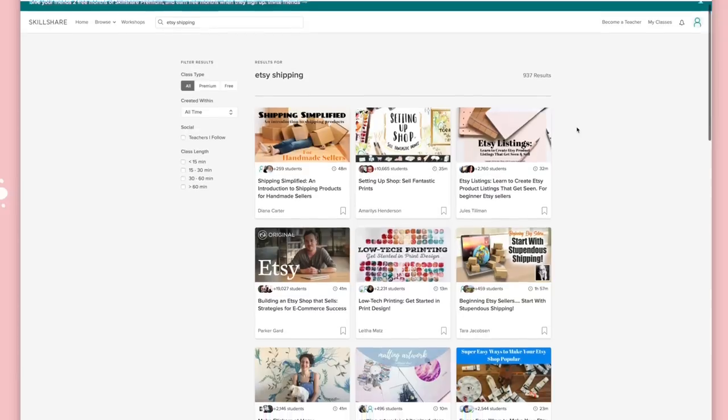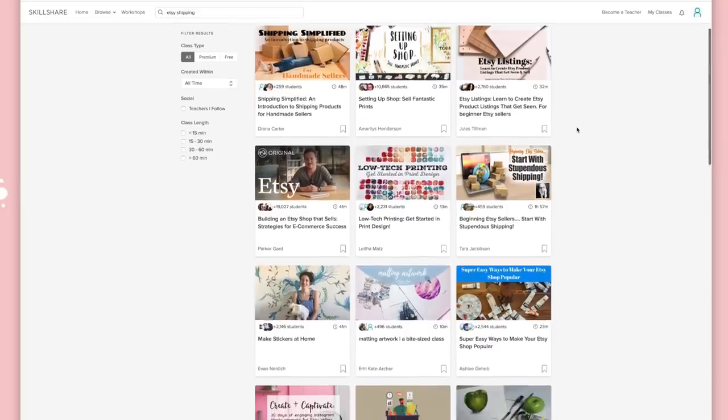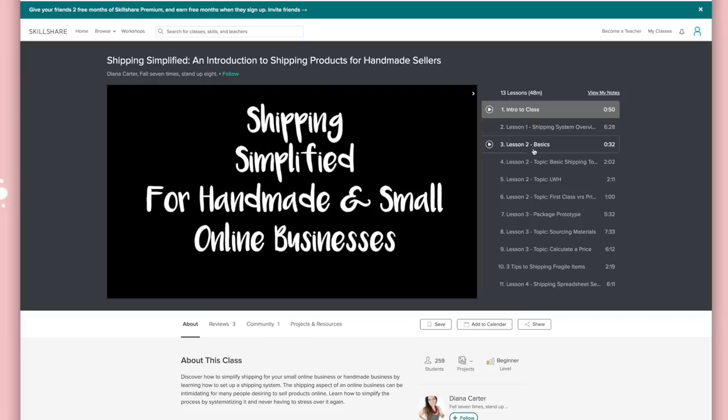I want to say a huge thank you to Skillshare for sponsoring this video. If you like educational videos like this, I'm pretty sure you will love Skillshare. It's an online learning platform for artists, creators, entrepreneurs — whatever you are — it's got loads of different courses online, from how to sell on Etsy to how to package orders.